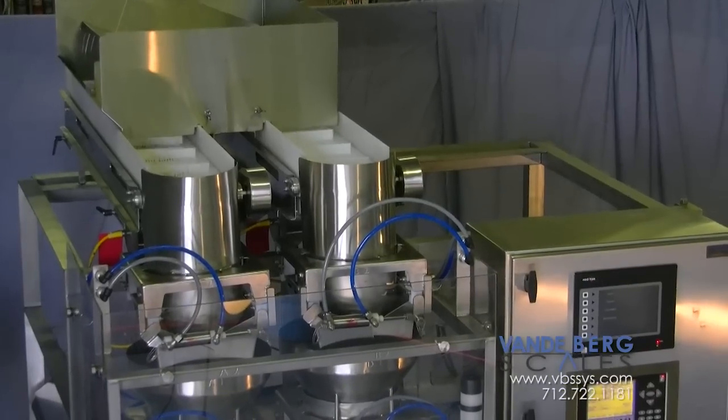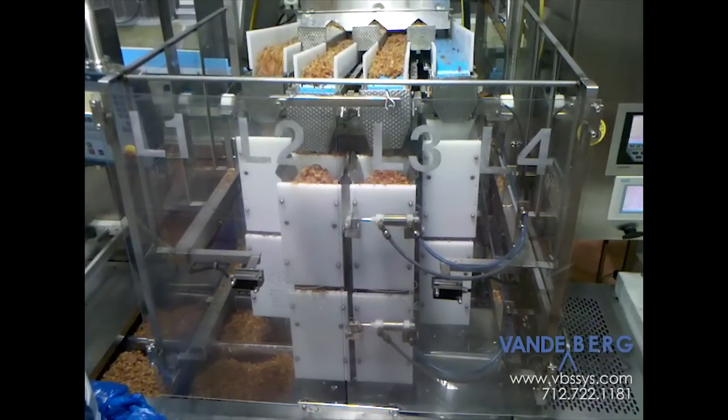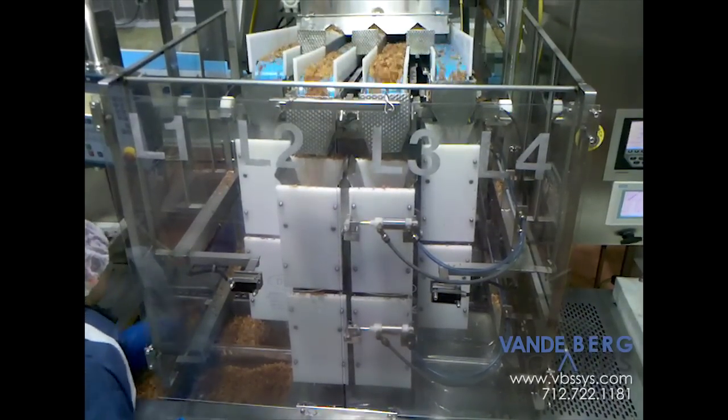Vandenberg Scales is your one-source solution for automating your production lines. We can assure you that our automated filling and hopper scale system is the right choice for your weighing and filling needs. If you're looking to increase production efficiency and save money, you're on the right track.